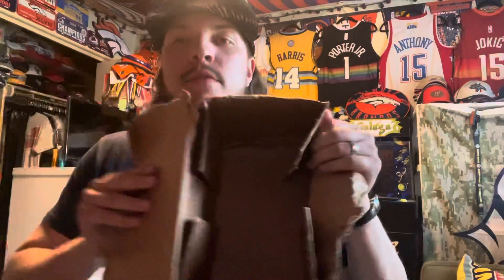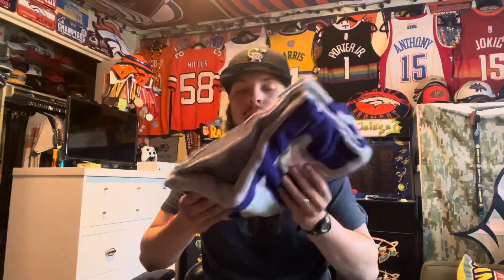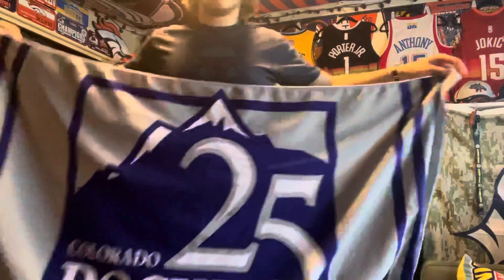All right, just reaching in here. Nothing else in the box. Anyway, I got a full size — this is huge — this is a Colorado Rockies 25th anniversary beach towel. Now if we can get it unfolded here, dude this thing's huge. All right, I'm gonna have to stand back for this — yeah, here it is.